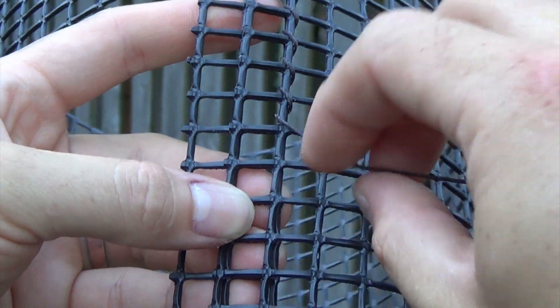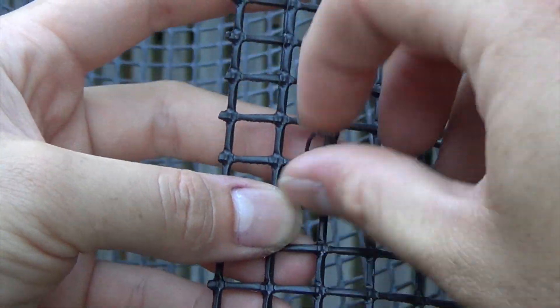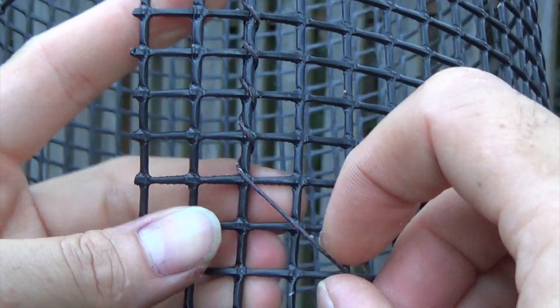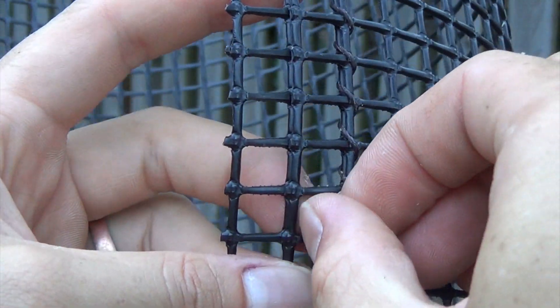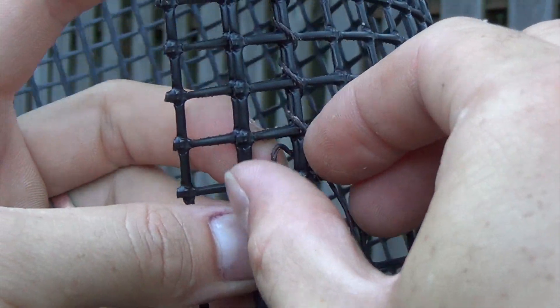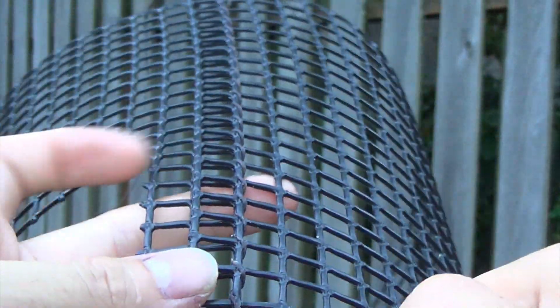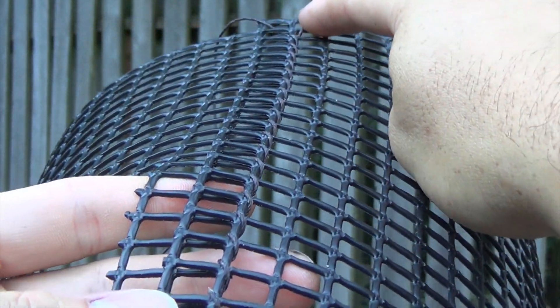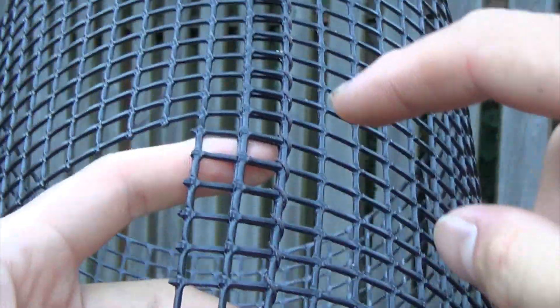So I've got it zoomed in so you guys can see. What I do is I just take a little tab here, bring it in through, and then pull that out. When I pull that tight, I have one done. So I go ahead and do that again — push a tab through, pull that out. And there it is. So you just keep going until you get down to the end. You see I've done this so far — I go from the top here all the way down to the end, then all the way back, and then we're going to tie it off.